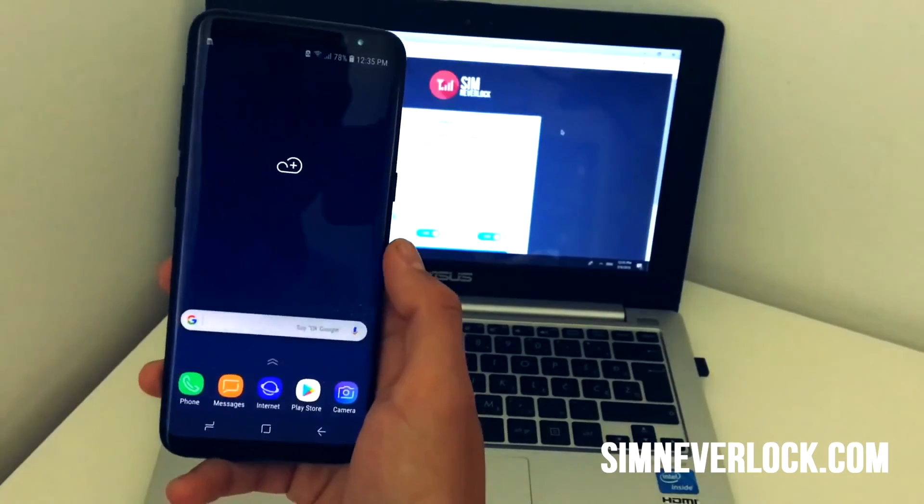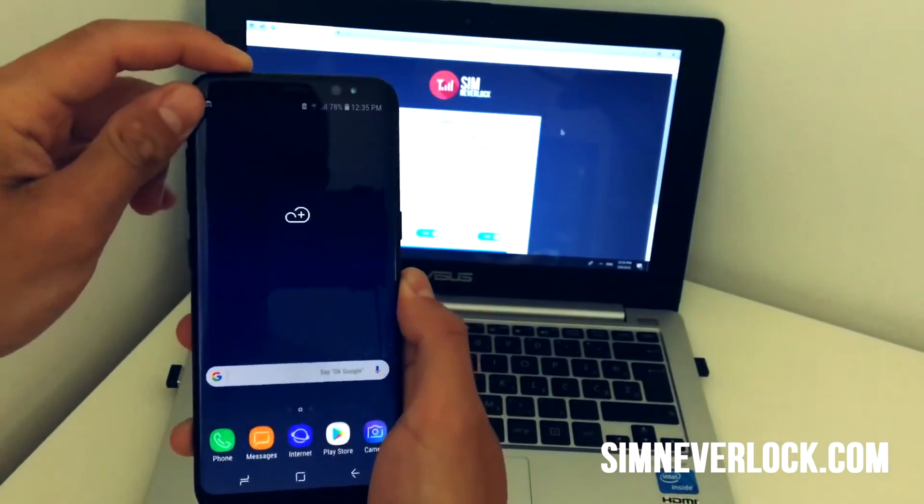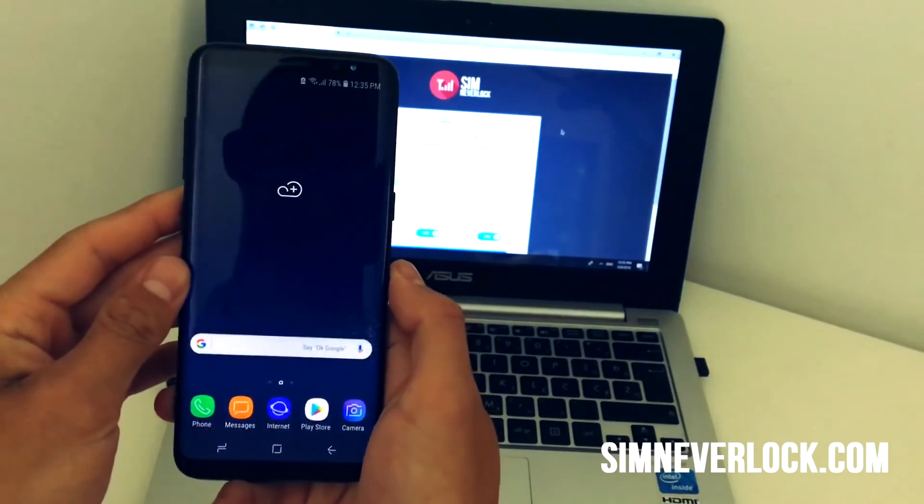I've done the whole process so I'm going to insert my SIM card now and check. That's it. I can now use any SIM card I want on my phone.